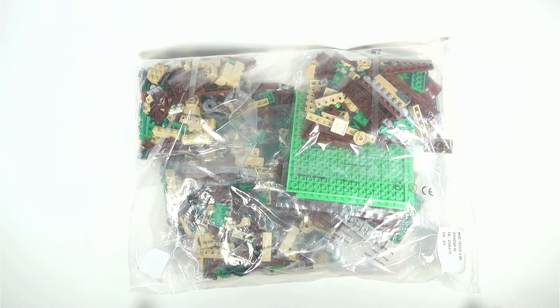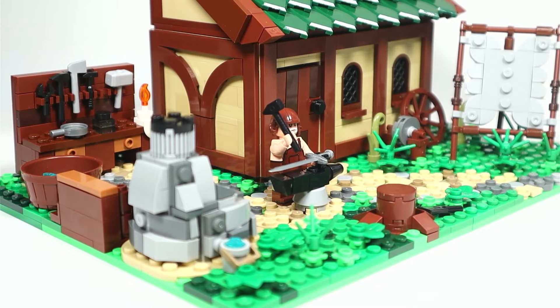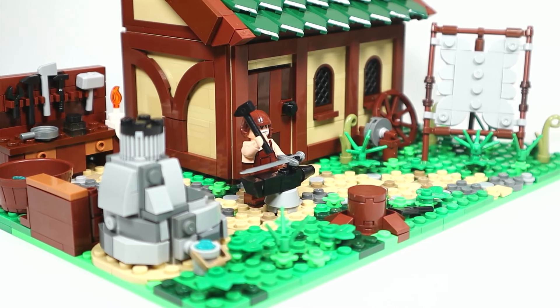Hey guys, what's going on. Today I got a blacksmith set which honestly looks amazing. It's packed with lots of details that I can't wait to show you guys, so without further ado, let's get into the speed build.